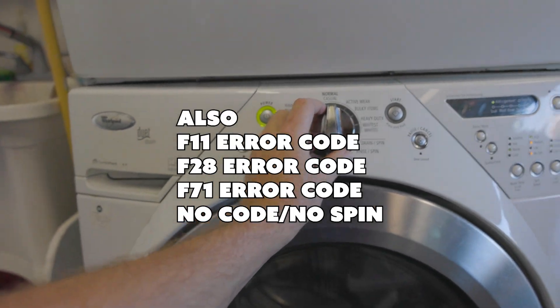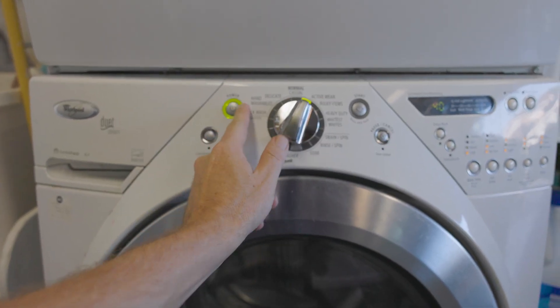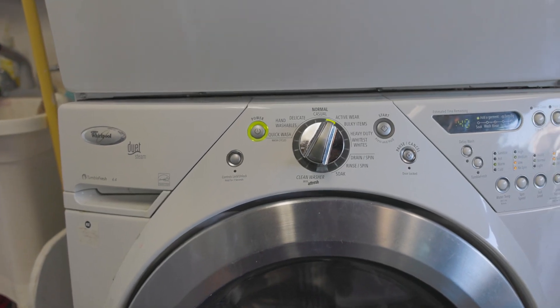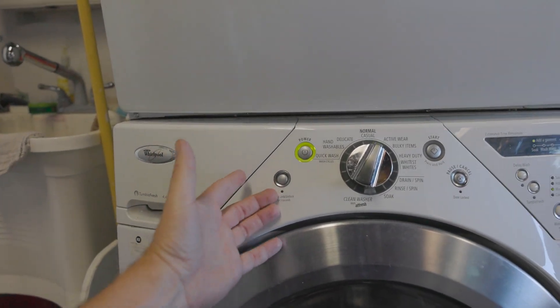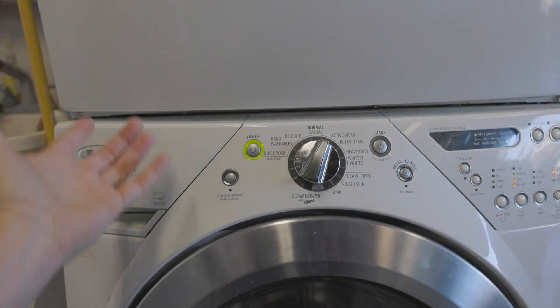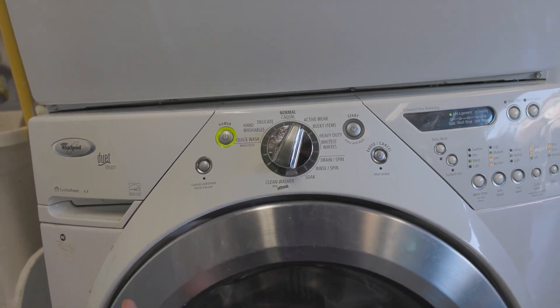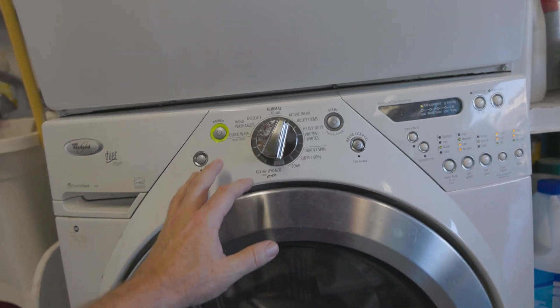Now tinkering around with this, I have been able to set it to something else and maybe get it to work, but it's a real pain. And lately it's just been getting worse. I've read that if you unplug it and let the capacitors drain it will eventually work, but I think that's probably wishful thinking.